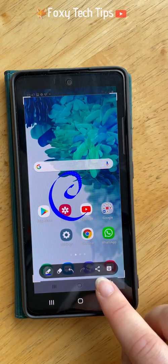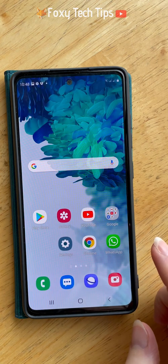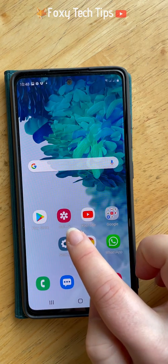You can also share and download the edited screenshots from here. When you download it, it will be saved to your gallery.